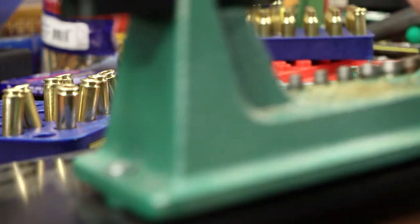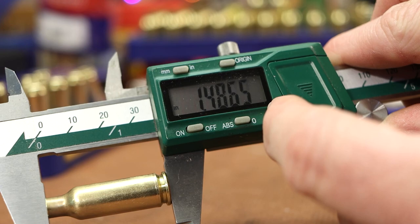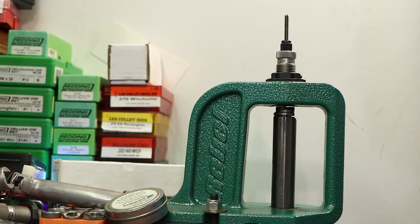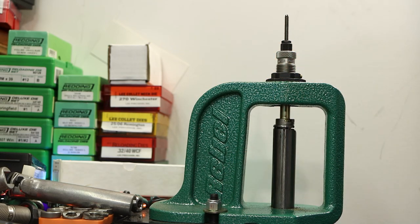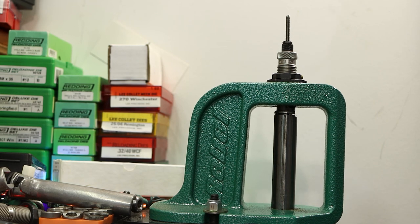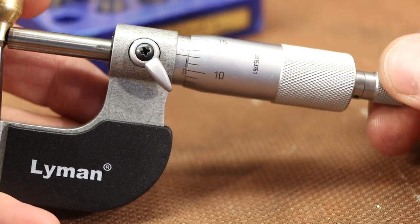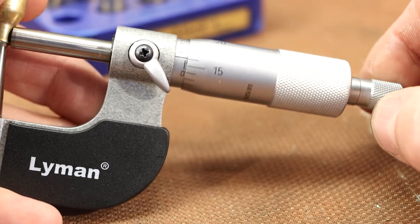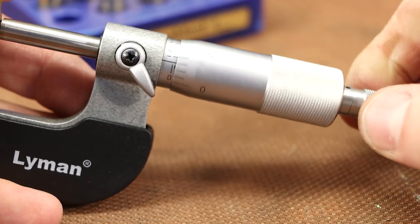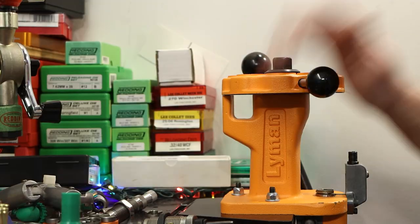I'm going to trim this down to the same length we've been doing with the others. Trimmed and deburred down to 1.486. Let's size it like normal now. I'll lube this one up really good. Should be just like a normal sizing operation. Went down feeling good and down over the expander — nice and easy. So now the question is how thick is that neck? First measurement: 12.5 thousandths. Then 12, then 12. So much for the 'it's too thick' crowd — this is actually thinner than the other ones we've used. We're not going to have to worry about neck turning.